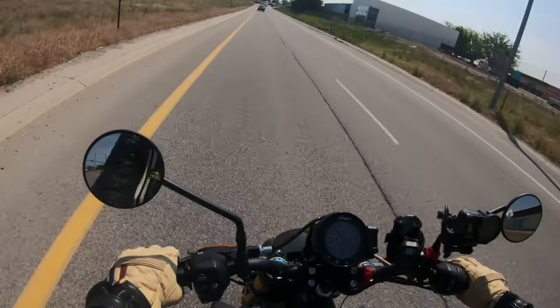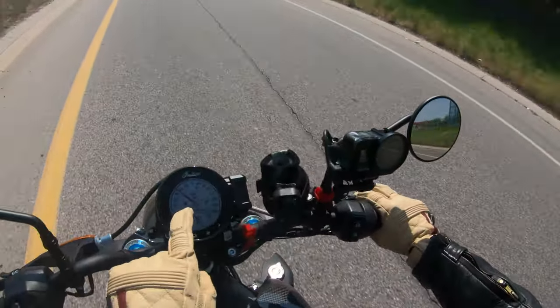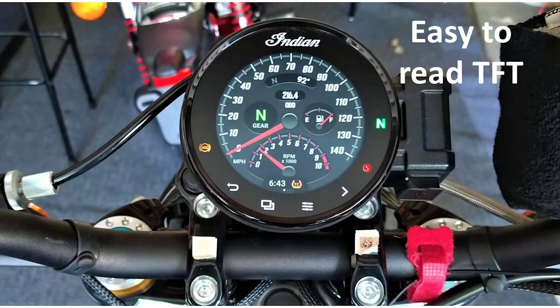It does have cruise control and a very nice-looking dash. You can see RPMs and speed displayed in analog, with a TFT fuel gauge.